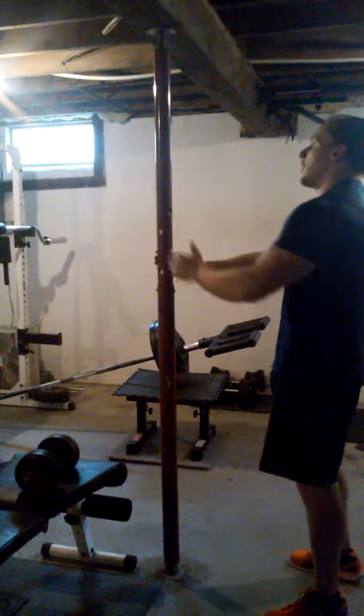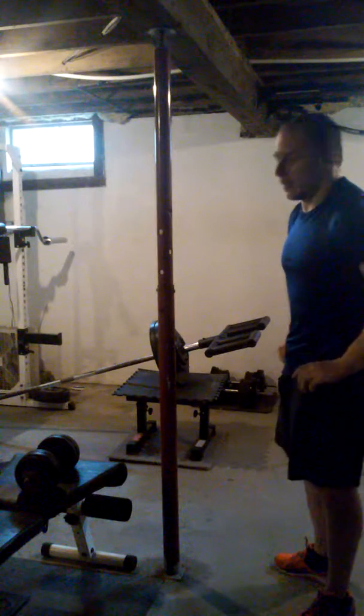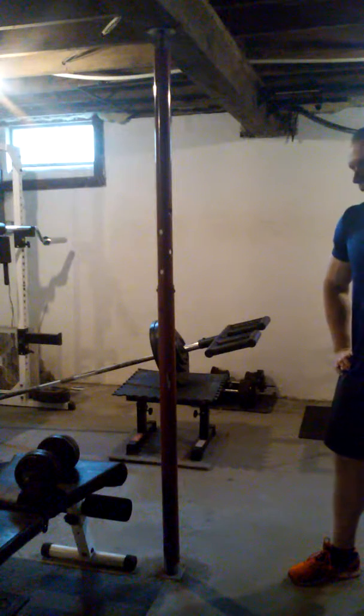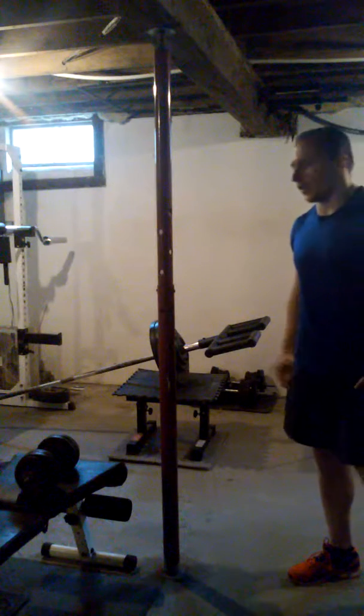I wouldn't go that heavy with traditional bilateral raises, where it's just bracing with your feet. With the other arm bracing, I can really feel it in my side delt with a lot more weight. It's a good one to throw in — works better for me at least, so give it a try.